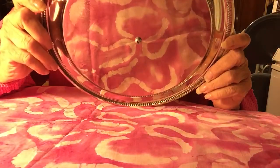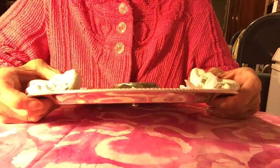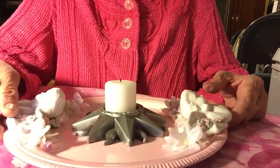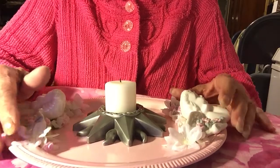This is a Dollar Tree plate — I'll show you the back. You can get these at any Dollar Tree; they come in oval, round, and rectangle. I chose the round one and made a candle holder.